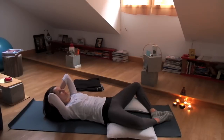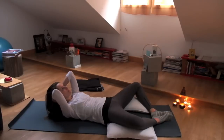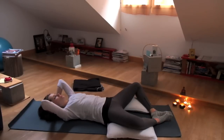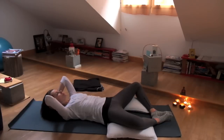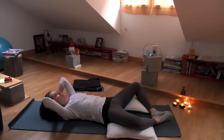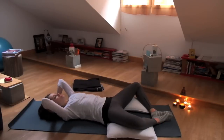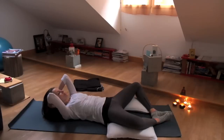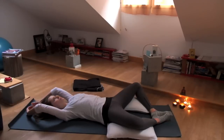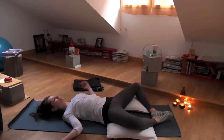Exhale. Keep the face soft, the neck long. Exhale. Keep the face soft, the neck long. And just stay a little longer up, and relax down. Stretch the arms out overhead. Let that little fire spread throughout your body.